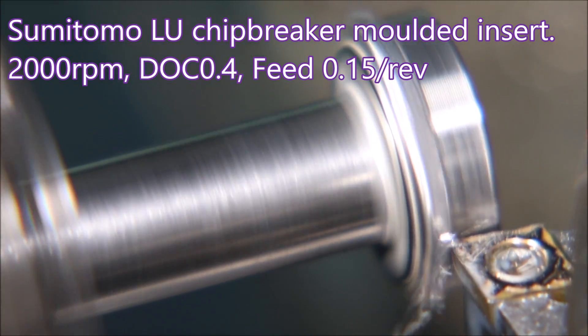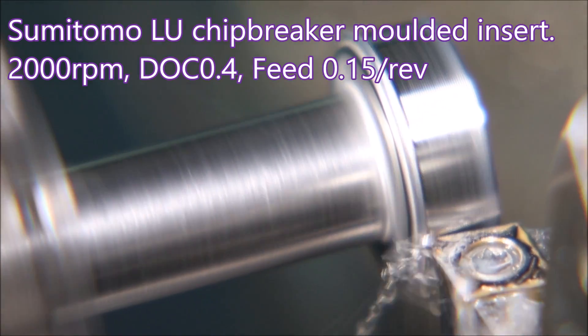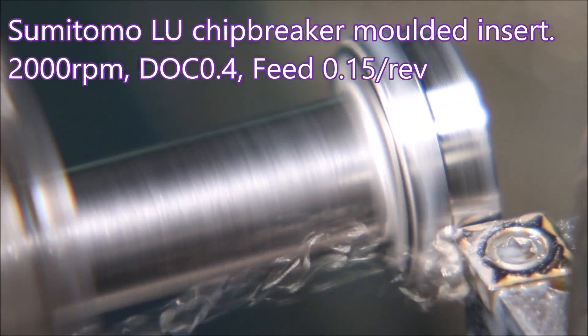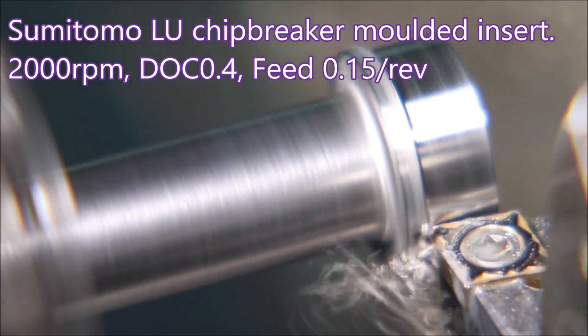I spoke to my Sumitomo rep and he suggested that their LU style chip breaker in a moulded insert would be far better than the FC. The FC is not intended for interrupted cuts.